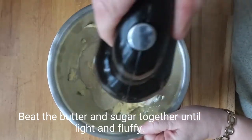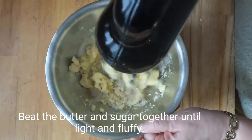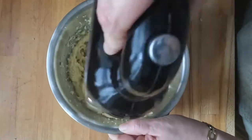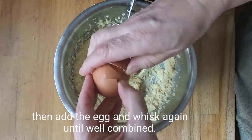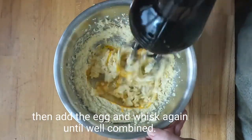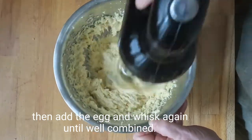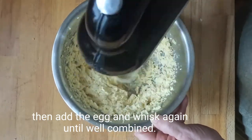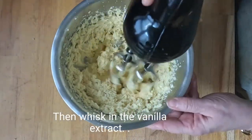Beat the butter and sugar together until light and fluffy. Then add the egg and whisk again until well combined. Then whisk in the vanilla extract.